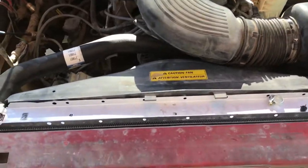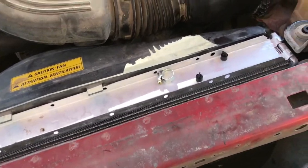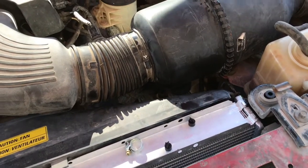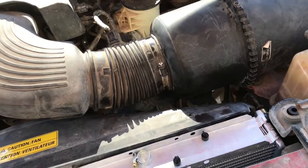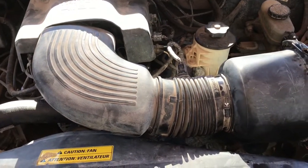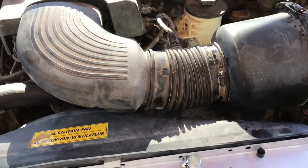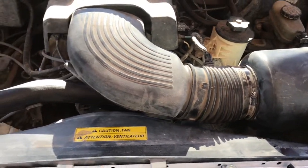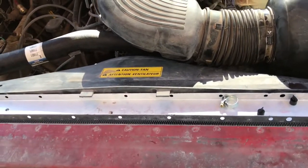The radiator is already installed, everything's tightened, I got everything back on. Make sure all the connectors are back connected in their proper place. Got the little air hoses connected to that bellow. Make sure everything's back on. All I've got to do now is add coolant, add water, and check for leaks.